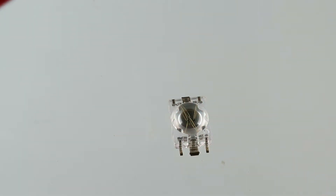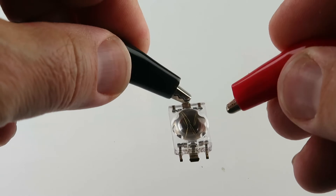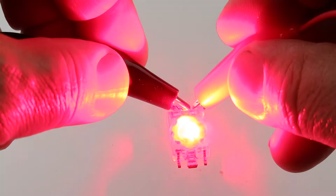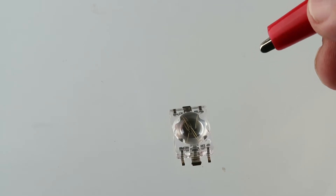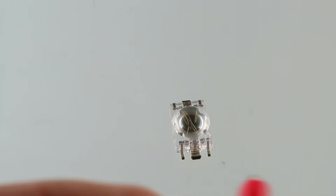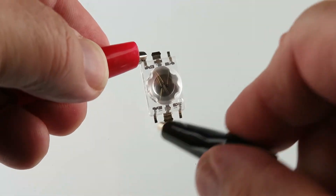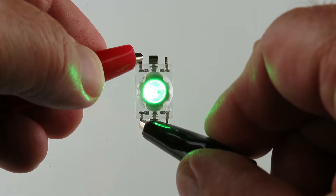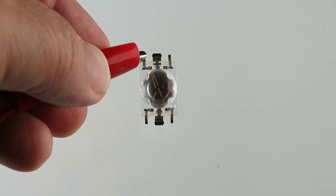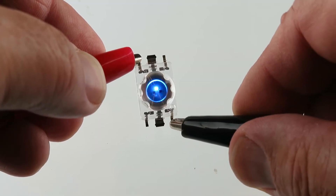I'm going to hook up — I'm going to show the red right in here. And then let's do the blue and green. Now the voltage here is like two and a half, so I can just do them all up. There's the blue.